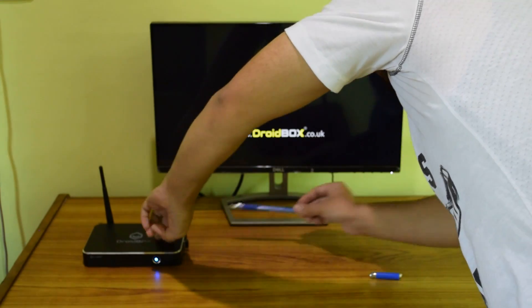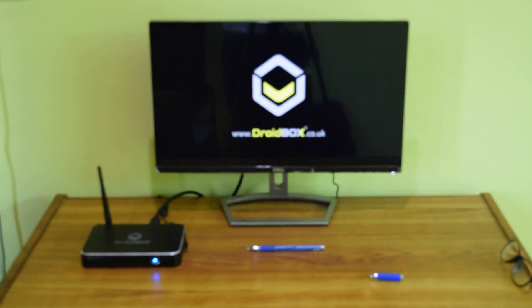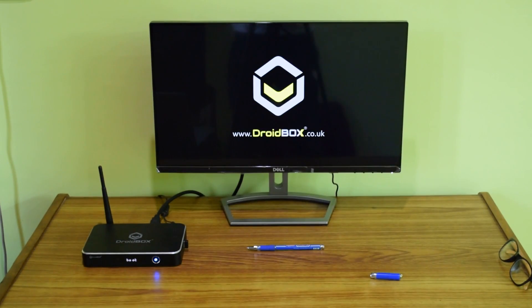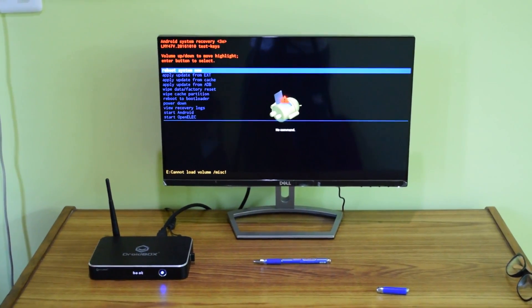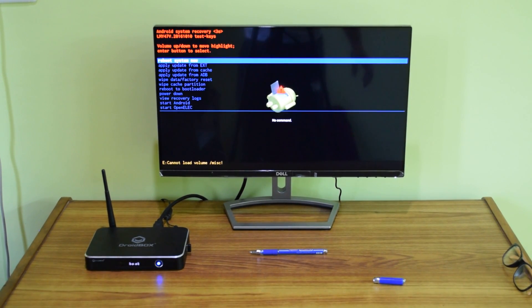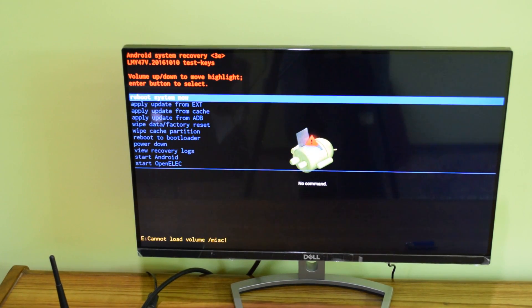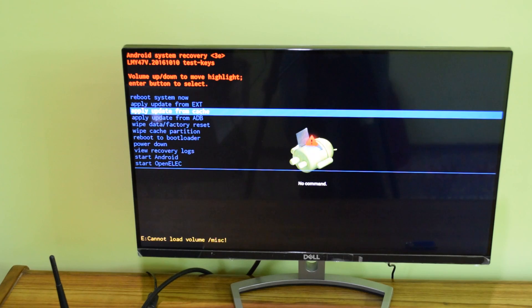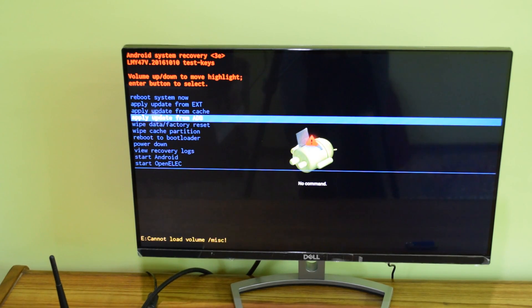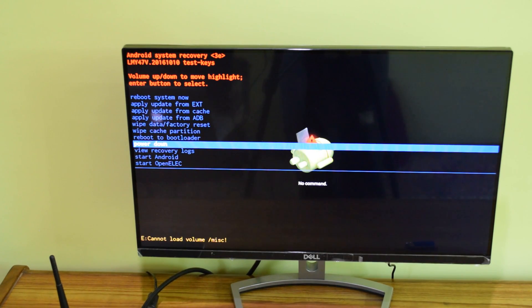After around 5 to 8 seconds you can release the pen and let go of the restore button. Now it should automatically go into the recovery menu. The recovery menu has appeared on screen. The options are: reboot system now, apply update from ext, apply update from cache, and apply update from ADB.